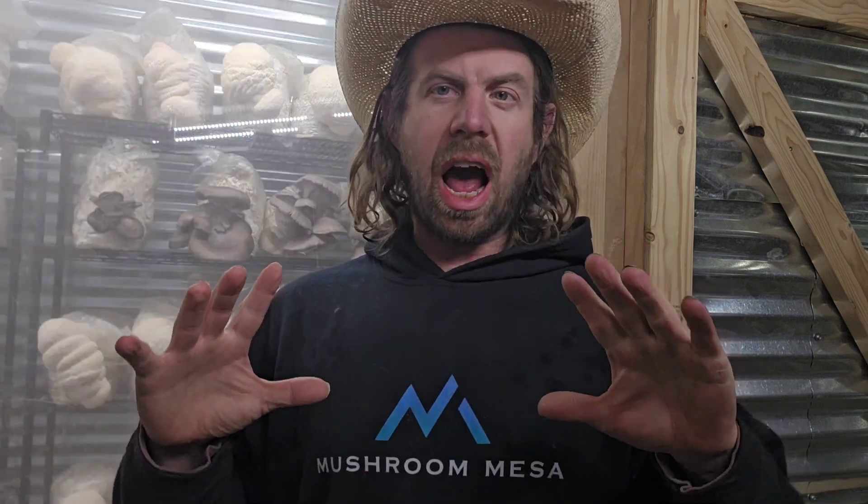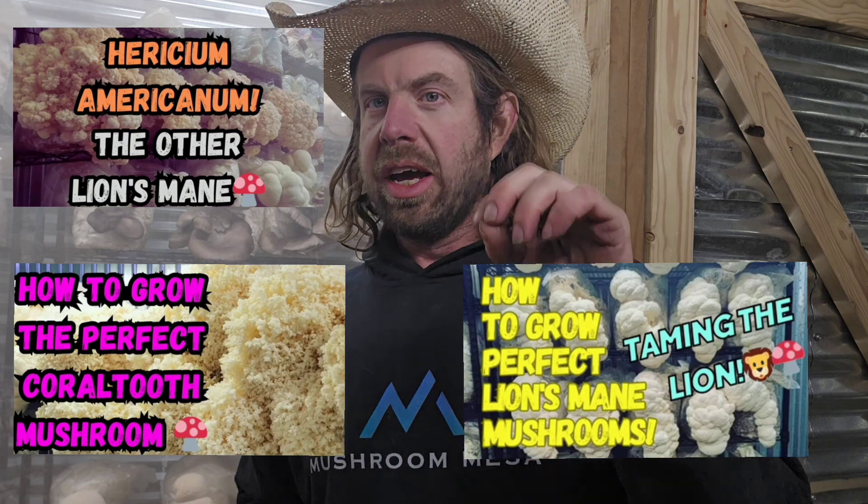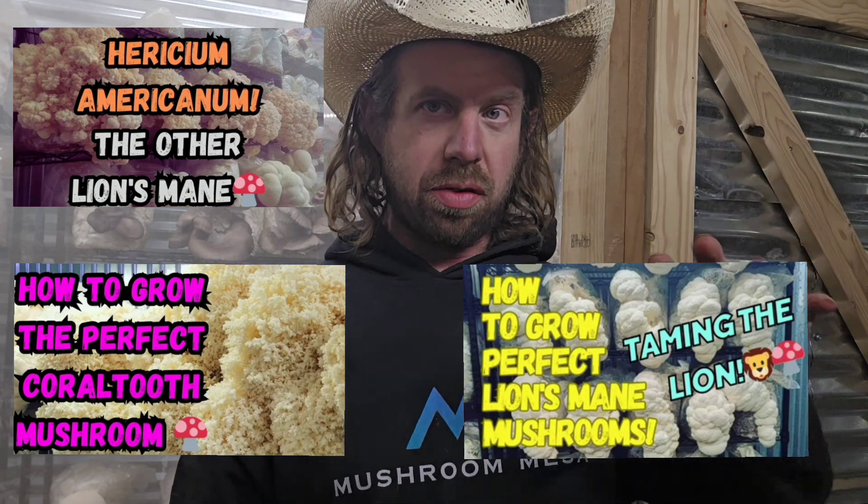I've done videos on all of these mushrooms individually and will link those in the description box below, so you can check out each one with different shots from different grows. I've actually built four different mushroom farms over the years — be sure to check out my Instagram for old pictures of previous farms. I've cultivated all three of these together.